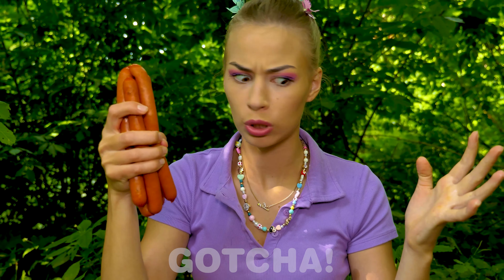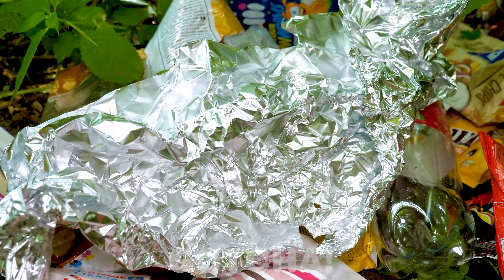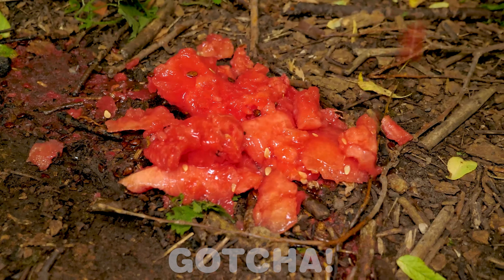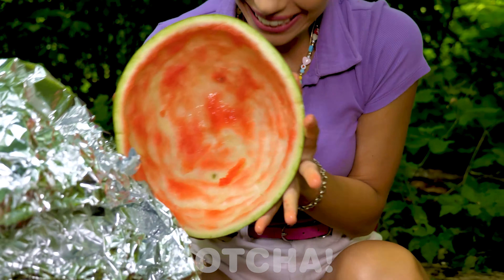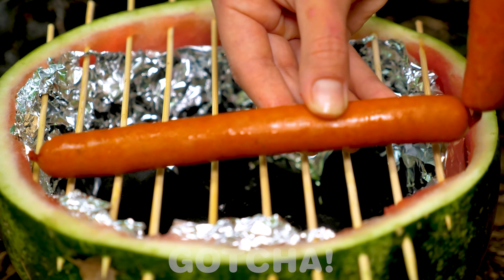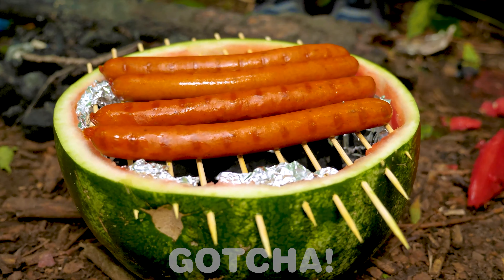But wait — these are the kind of sausages you need to cook first! What's Avery going to do? She scoops out the watermelon and puts tin foil inside. She also needs some coals and the wooden skewers that were left behind! And now it's time to cook — ta-da! Looks really good! Let's try it with some watermelon. At least she won't be hungry now!